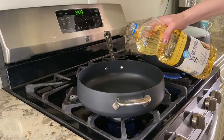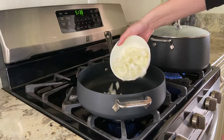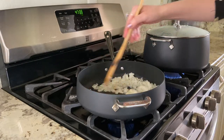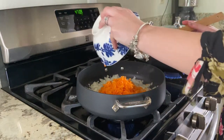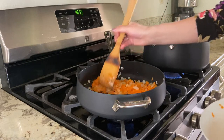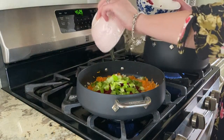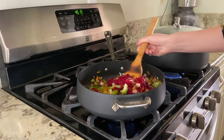In a different pan, heat up some oil and drop your onions in. Sauté the onions until they start turning a little brown. Then you can add your carrots, beets, and green pepper. Mix it together and let it cook for about five to six minutes.